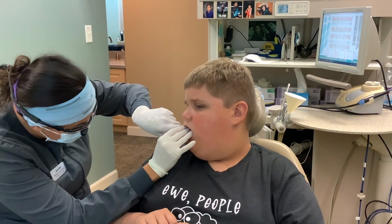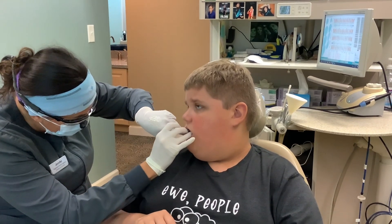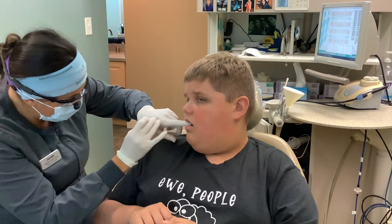He can eat and drink right away with this. He doesn't keep him from eating or drinking. Oh, okay. Perfect. You just want to leave it on the rest of the day, and then you can brush it off tonight.